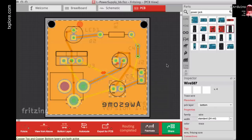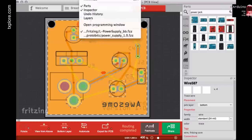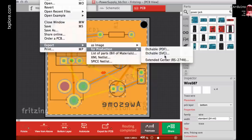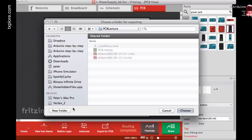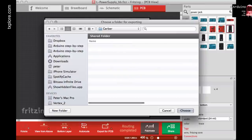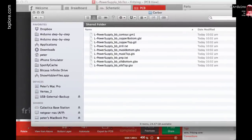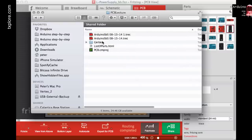One last Design Rules Check after those changes — everything is still okay. We're good to proceed. Now I'll export the design: go to File, then Export for Production, and choose Gerber RS-274X format. This generates a series of files in a folder — I'll call it 'gerber' — and then zip them up.